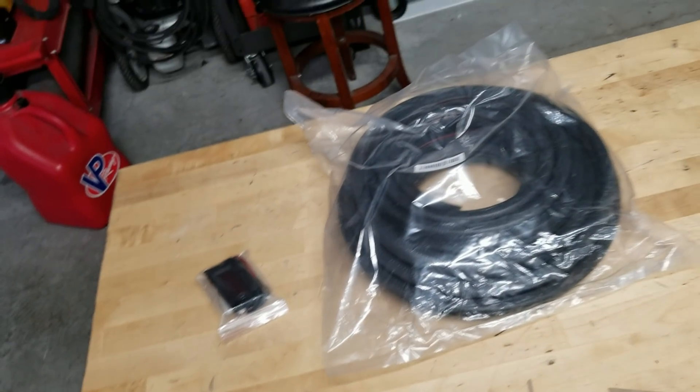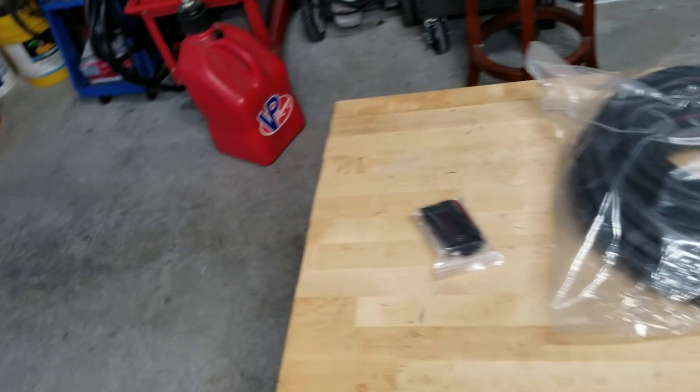Morning guys, it's about 5:45 a.m. Is today the day we get the air conditioning system up and running? We're surely gonna find out. Let me show you what I got — I have a couple things I want to do this morning.